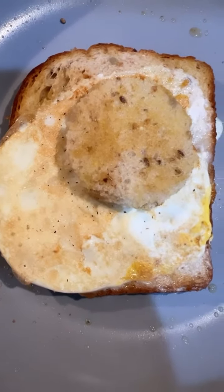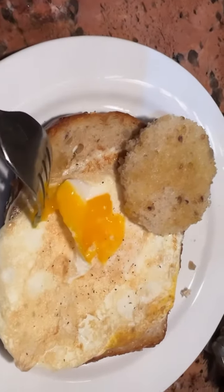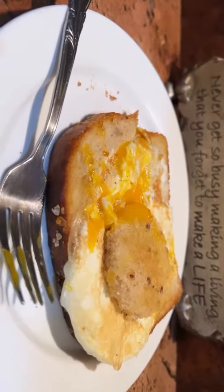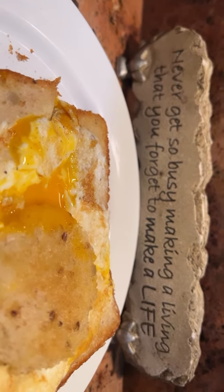Finished product. Now you can use that circle of bread to dip in the yolk. And some inspiration: never get so busy making a living that you forget to make a life.